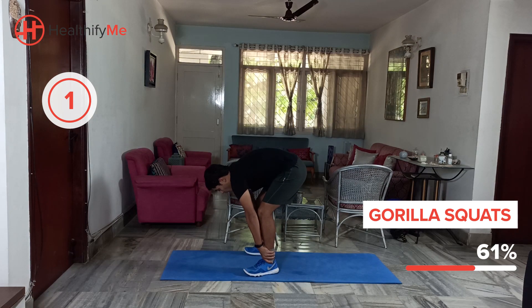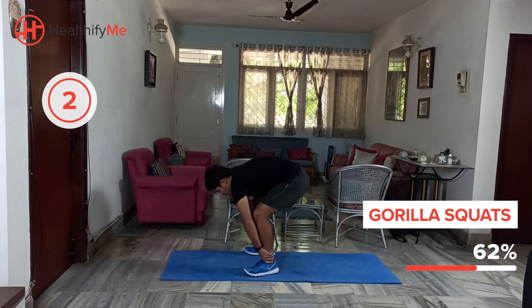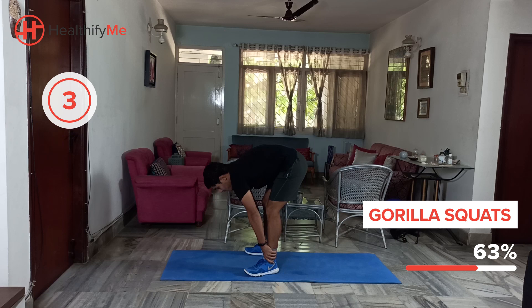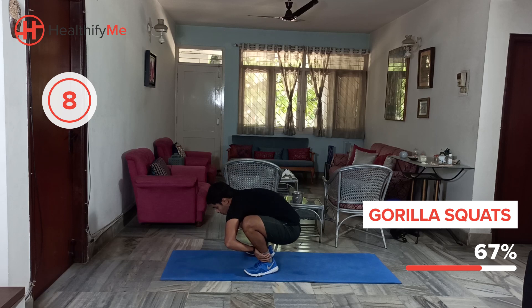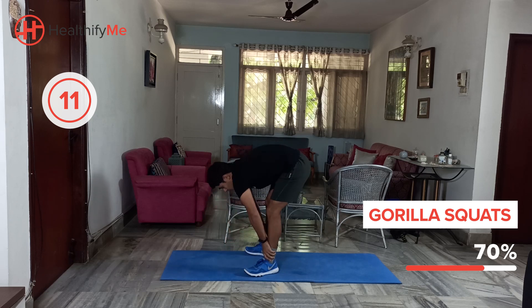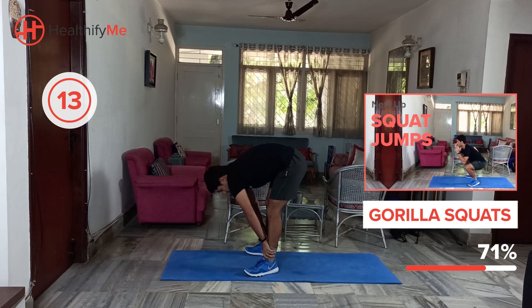Get ready again. Start from the bottom. Nice work guys, that's it. Keep it up. Good work — feel that movement. That's it, just a few more. That's it guys, nice work.